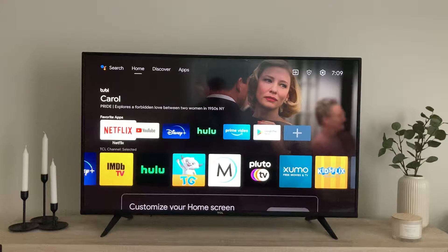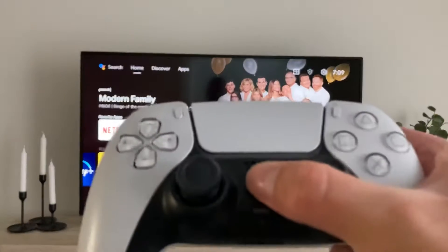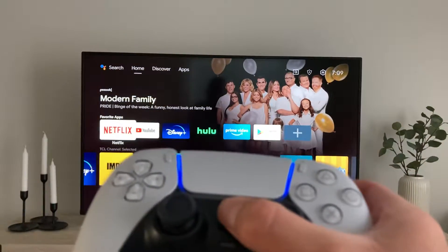It's Christian. Today I'm gonna show you guys how I play video games on my Android TV. First you want to start off by having a controller — I have this PS5 controller. You want to go ahead and connect that to the TV real quick.